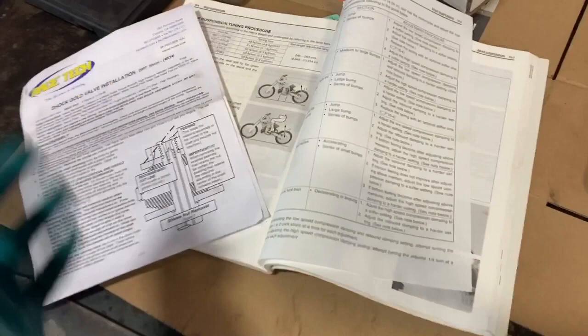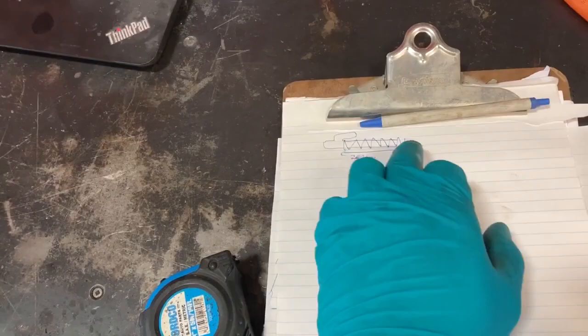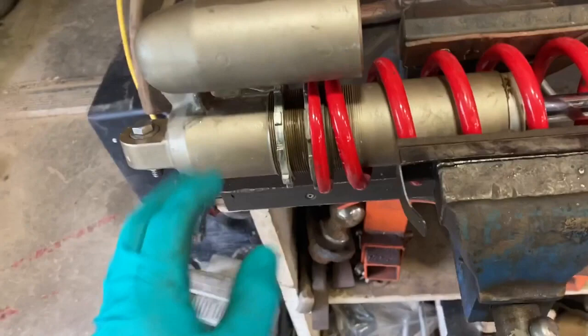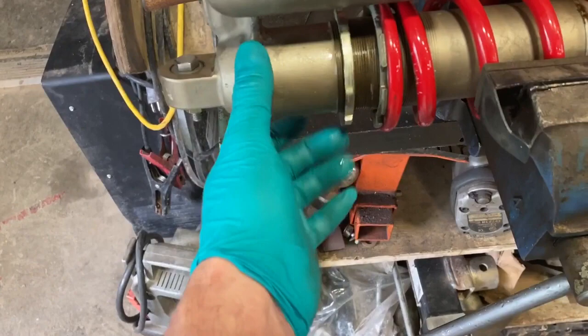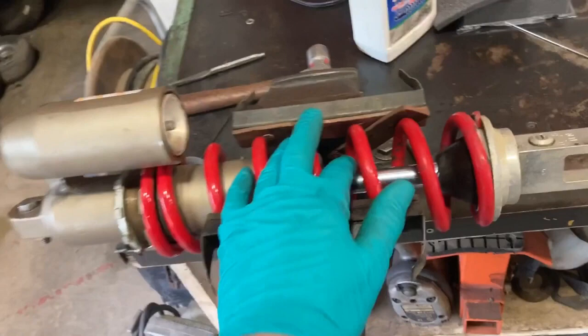One of the first things they tell you to do is measure your spring length — what your preload is on the spring from factory, which I've already done. I've cleaned and washed it off. I just put a bolt through here to hold the front bearing tight so I don't lose anything. I've already got one nut backed off, so I'm going to start by taking the spring apart and draining the nitrogen out of the bladder.